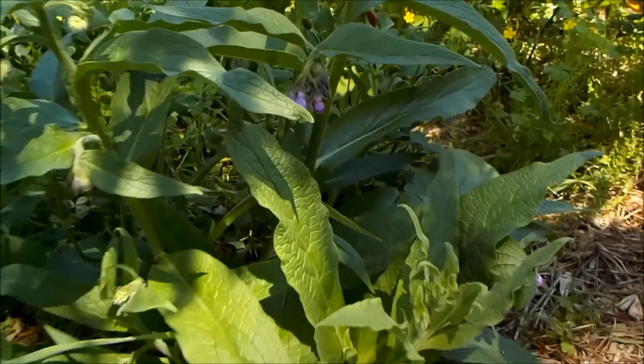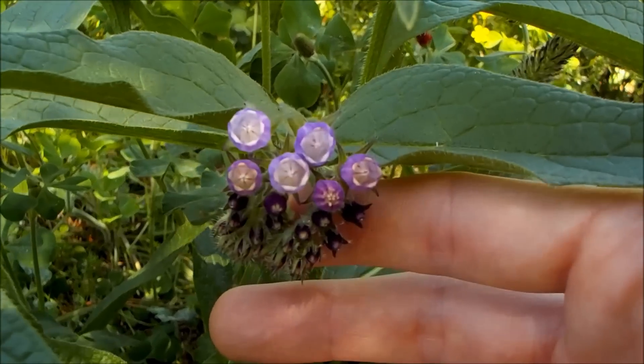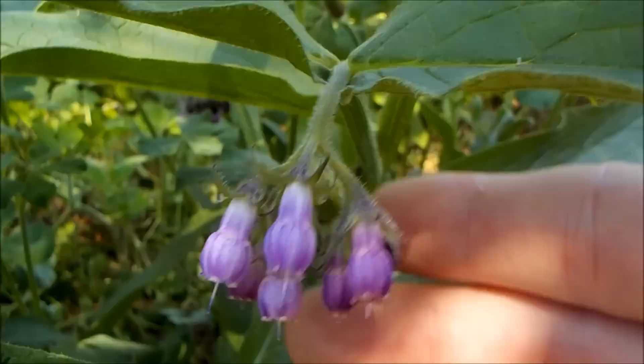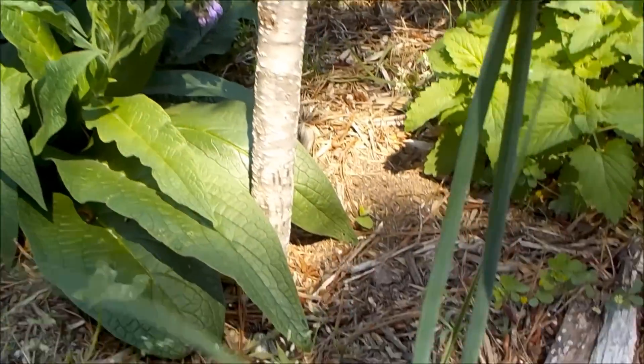I've also got comfrey here. Comfrey is a deep tap-rooted plant that brings up nutrients from the subsoil, and you can then chop and drop the plant and use it as a mulch for fertilizer. It's inedible — you can't really eat it. I've also got garlic here.